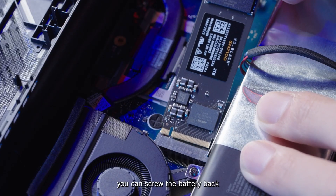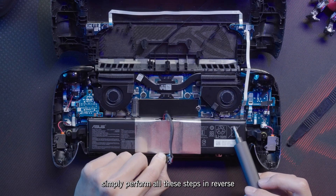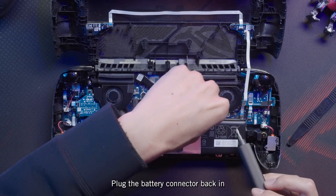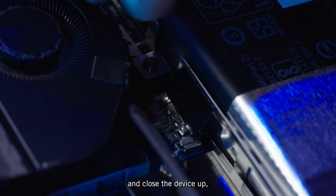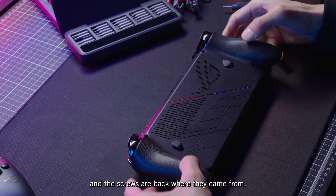Once your new drive is in place, you can screw the battery back into its chamber. From here, simply perform all the steps in reverse to reassemble your device. Plug the battery connector back in and close the device up, ensuring all the clips snap back into place and the screws are back where they came from.